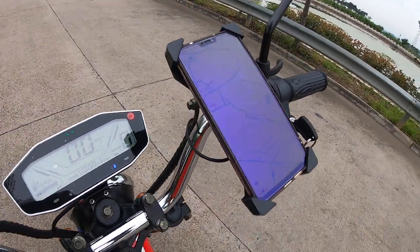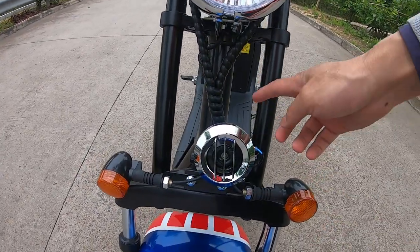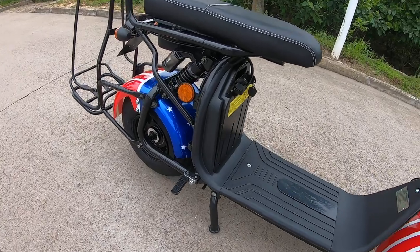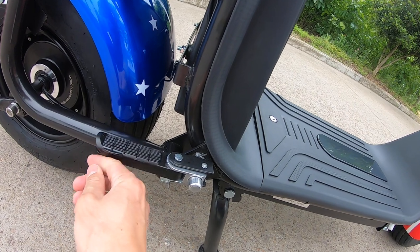We have also updated the horn, and we have updated the kick rest as well.